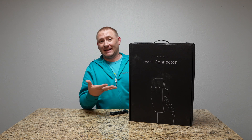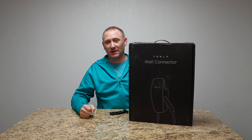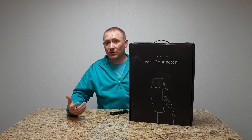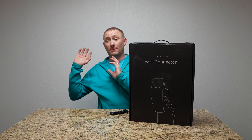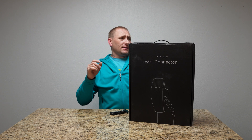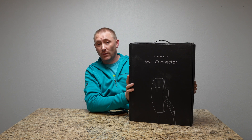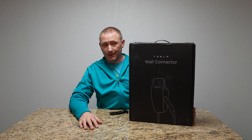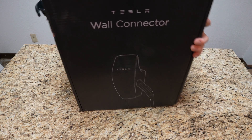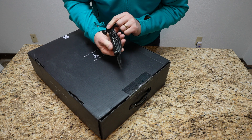I'm super excited to get this and I'm so glad it came today. We're going to open up the box and I want to show you everything that goes into this. I already have the wire from my main panel — which is off to the side here, stage left — running all the way out to my garage, ready for this to go in. Let's see what's in the box — trusty best-dead-ever knife.